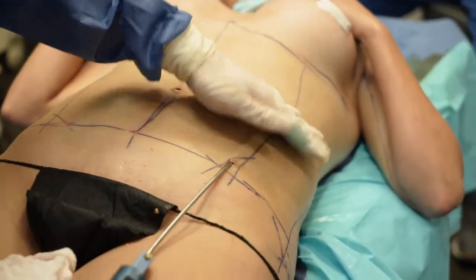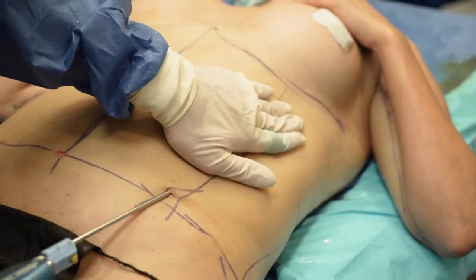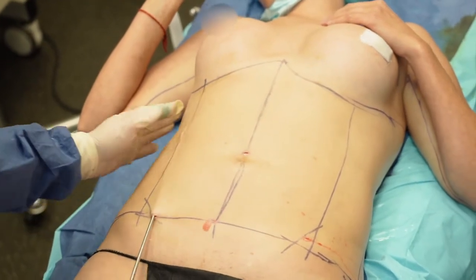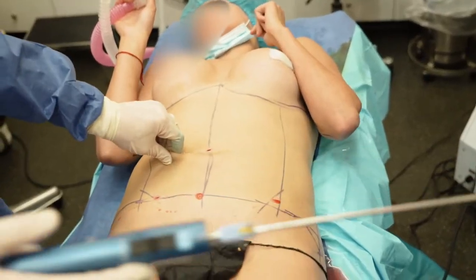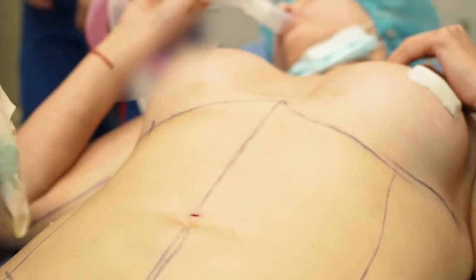Now I'm going to do the sides. That's why I'm making the line there. We're doing the same thing on this side — just making sure all the fat is gone. So when she's healed, the lines will come out and we'll be able to see. She's skinny, but look — we got 700cc's of pure fat. She barely had anything here.